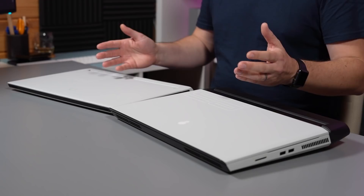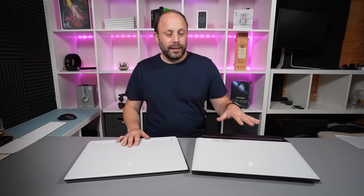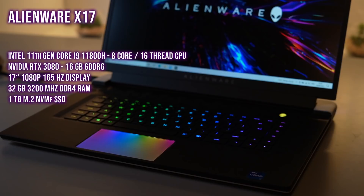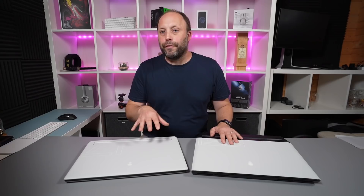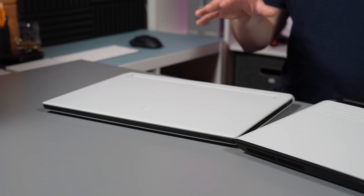Very quickly, I want to talk about specs before we get into the actual comparison — these are pretty comparable. The Alienware Area 51m R2 has a desktop 10th gen i7-10700, 8 core 16 thread CPU running about 4.6 GHz across all cores. Being a big desktop replacement laptop, it doesn't throttle and runs flat out. The X17 has an 11th gen 11800H — also 8 core 16 thread — but it's a laptop processor running at 4.2 GHz across all cores. However, because the 11th gen has a new architecture it's more efficient per clock cycle, so they're actually quite similar with regards to the CPU.